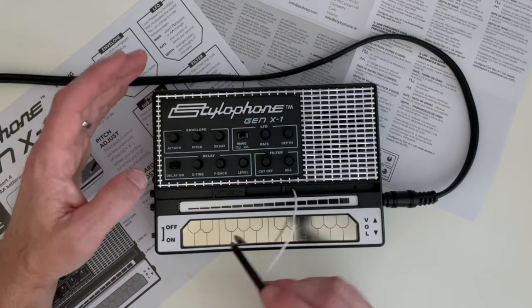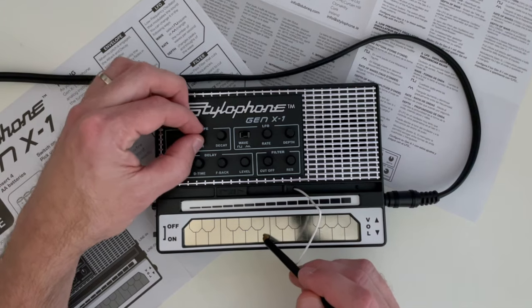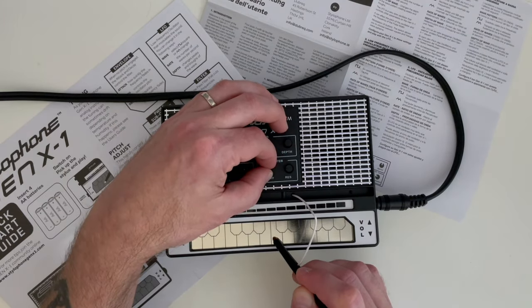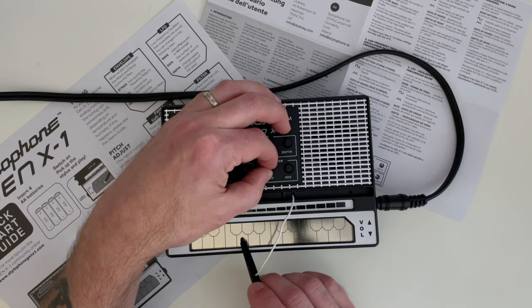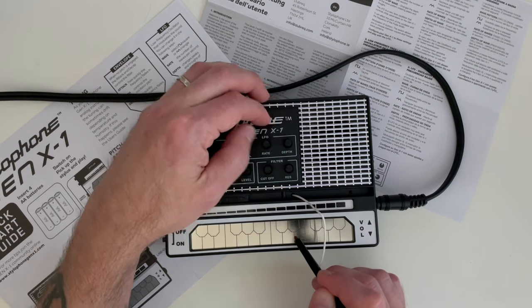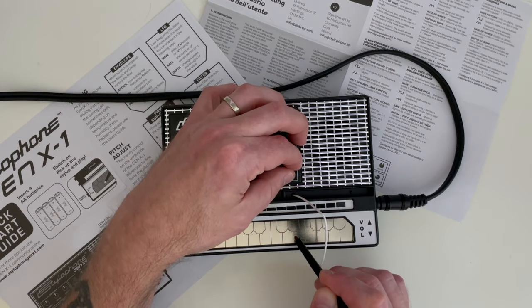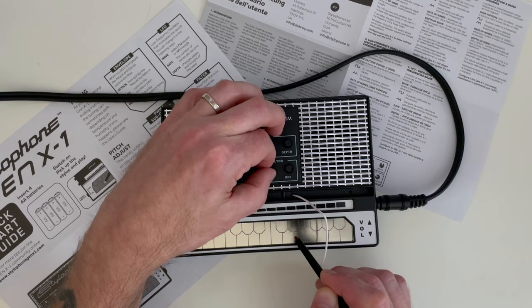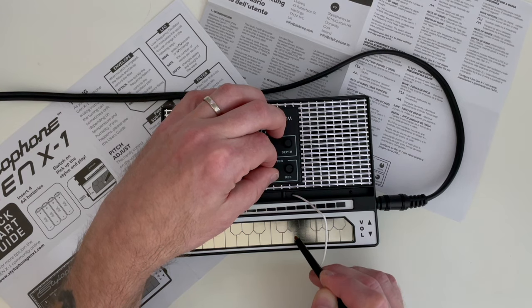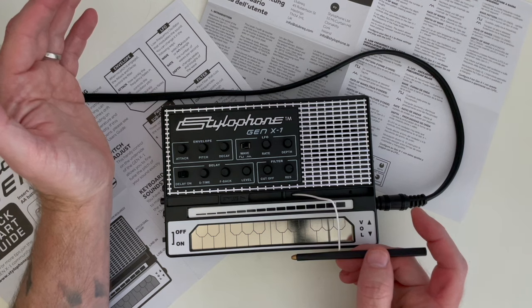Now let's go ahead and try to put all of those things together and see what we can do. A regular Stylophone obviously cannot do that.